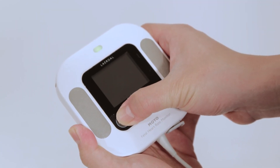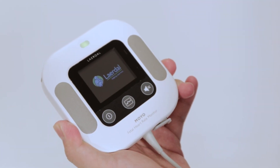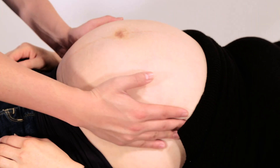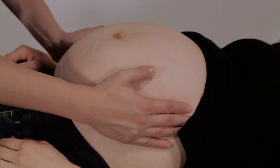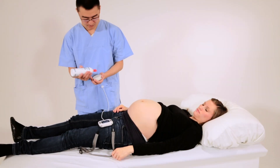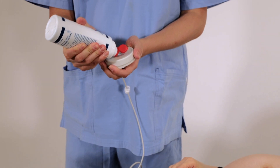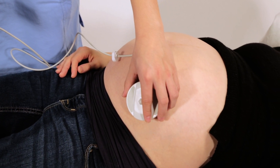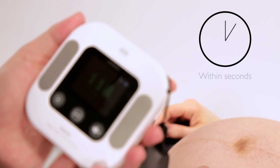Start by turning Moyo on. Palpate to find the position of the fetus. Apply gel to the ultrasound transducer and place it over where the fetus is lying. Once applied, Moyo can detect the fetal heart rate quickly.